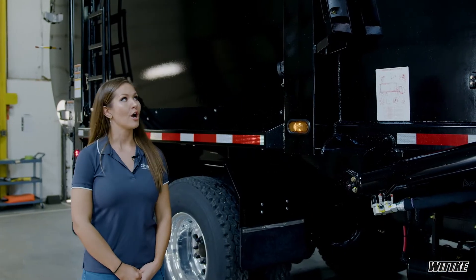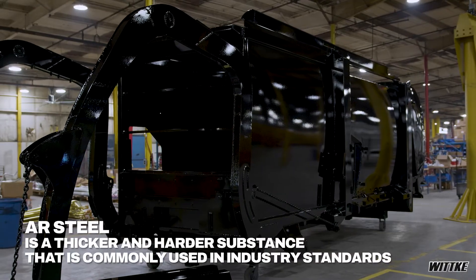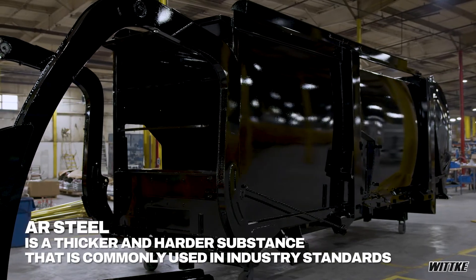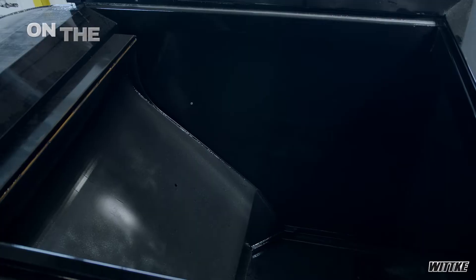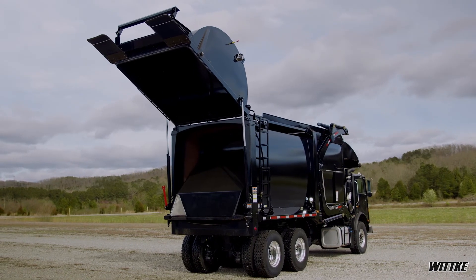As mentioned earlier, our bodies typically use AR steel. AR steel is a thicker and harder substance that is commonly used in industry standards. We use it not only on the body and the sides, but as well on the hopper, the packer, and the tailgate, thus reducing the weight of our truck.